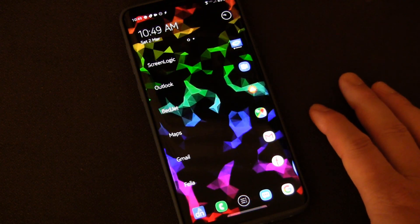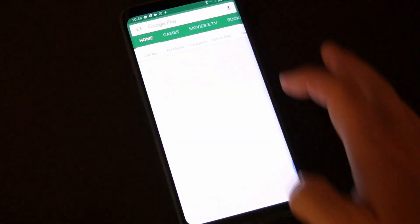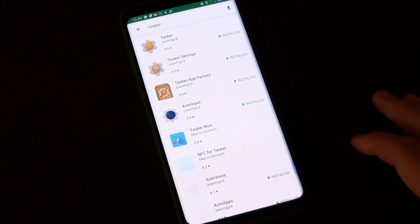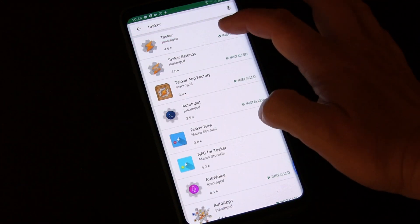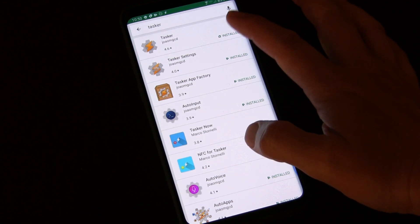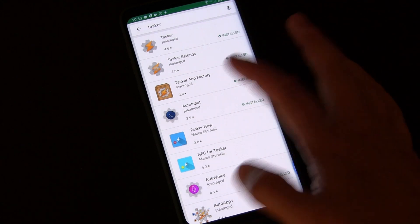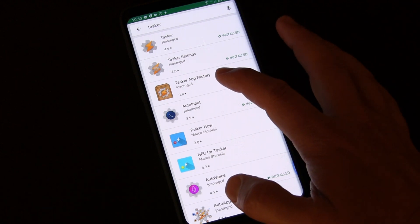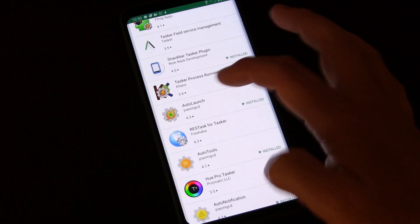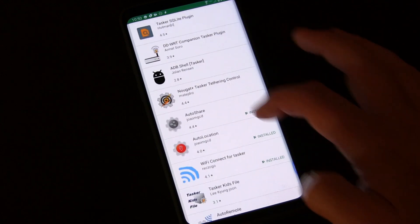It's really fairly simple if you have the right apps. We're going to start by going over to the Play Store. Tasker is the app you're going to look for. Tasker is a paid app — it is well worth its weight in gold, so you should buy it. Even if you only use it for this one thing, it's worth it. You'll also need Tasker App Factory, which I believe is a free add-on.